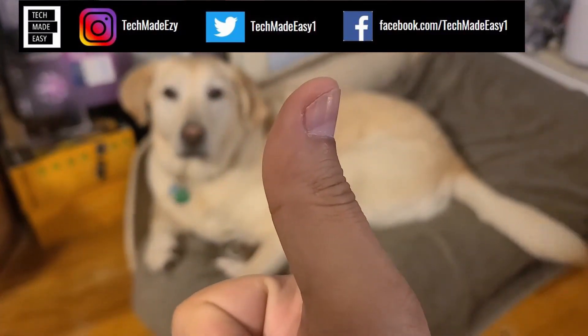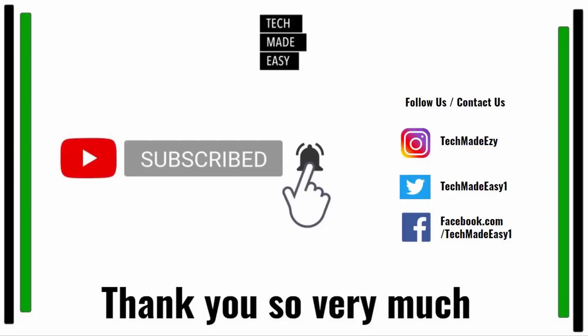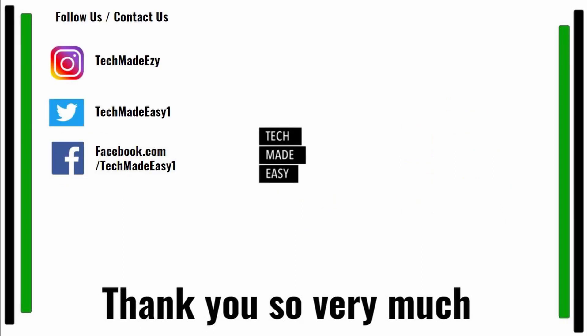Hey guys, take a moment and give us a thumbs up — we'd really appreciate it. Brooklyn is waving her tail for you! Take a moment to subscribe, hit the bell for new video notifications, and follow us on Instagram, Twitter, or Facebook. Thank you so much and have a wonderful day.